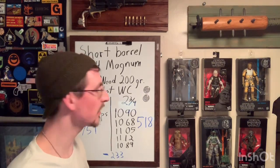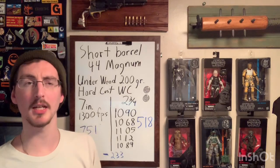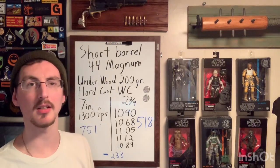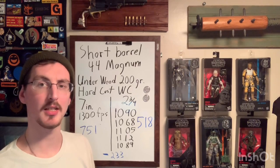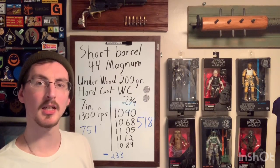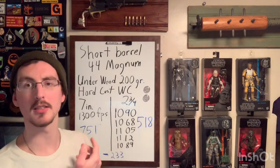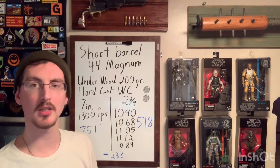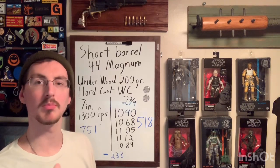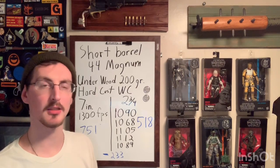When you get into these numbers, especially with a 200 grain bullet, you're kind of on the edge — there might be semi-automatic options out there that are just as powerful energy-wise. This is a wad cutter designed as a low-recoil option, so you're at the beginning of what I'd consider decent 44 Mag self-defense performance.